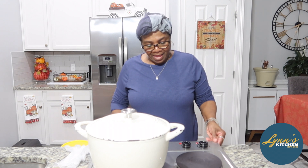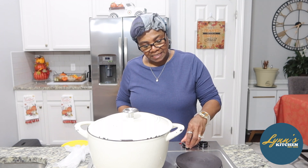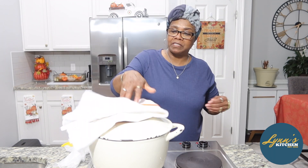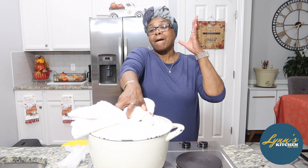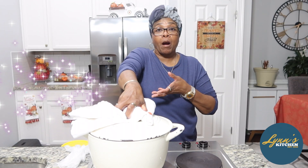So right now, I have my pot. It is heated up — you should see it smoking. I may have to cut the temperature down. I'm going to remove this top. Now, what we're going to do today, I am going to do my take on chicken gumbo.